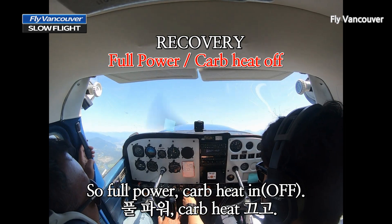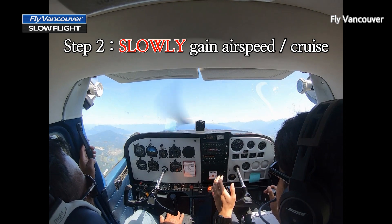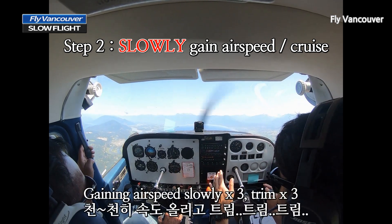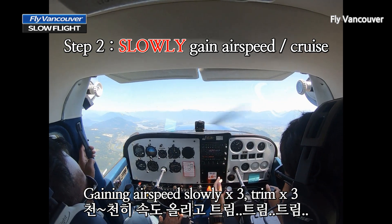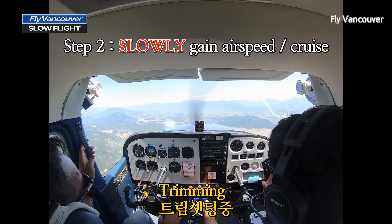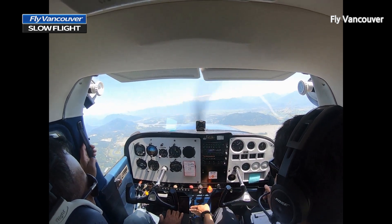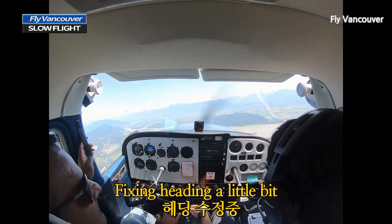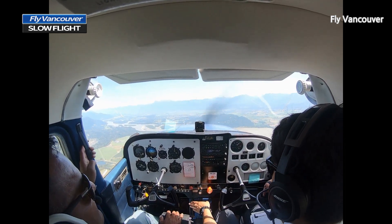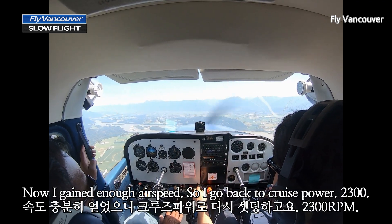Full power. Carb heat in. And then we're going to slowly relax back pressure — slow down a little bit. I'm not pushing like crazy; slowly, slowly gaining airspeed. Trim, trim, trim. We're going east. Trim, trim, trim. Now I've gained enough airspeed, so I go back to cruise power.